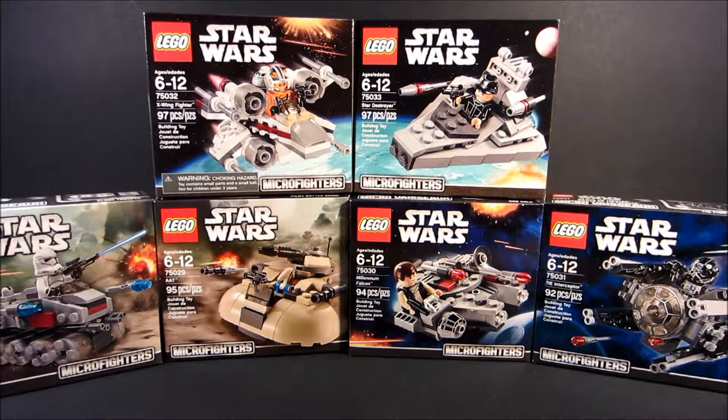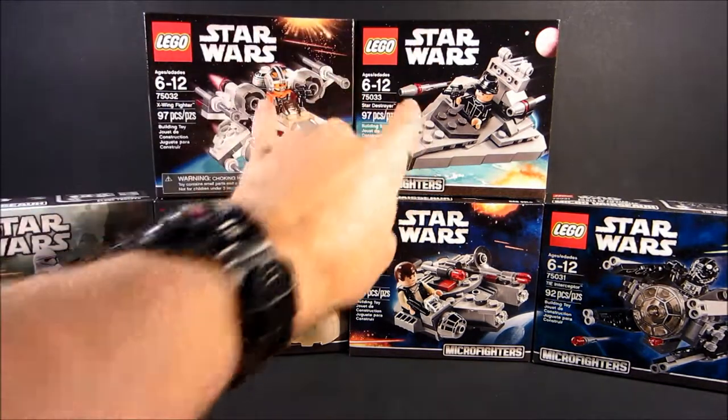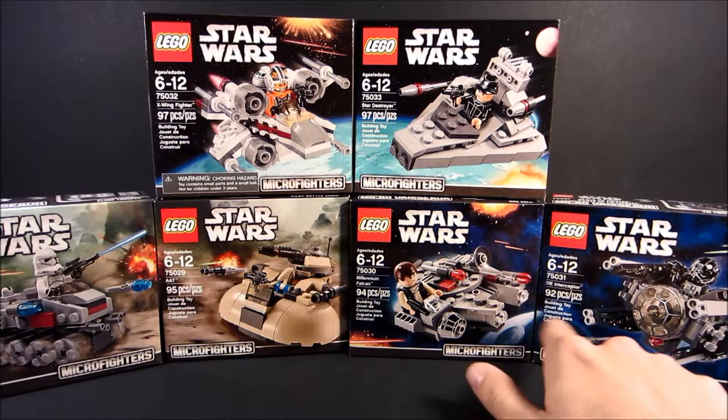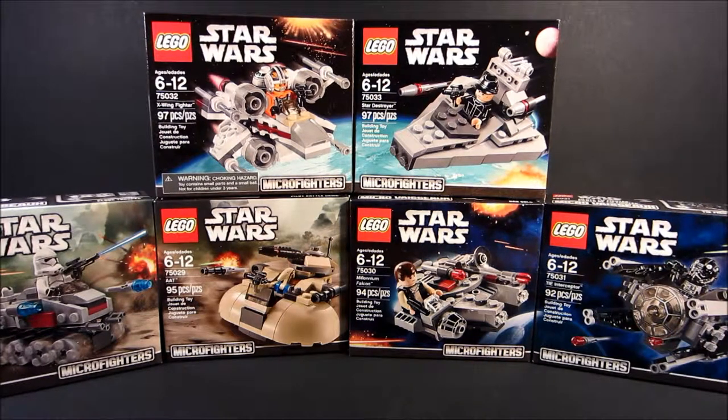Hey, what's up you guys? This is MCA LeoBoy. I just want to say first that I now have all of Series 1 of the Micro Fighters, and the way that we're going to review these are two at a time. So we are going to review both of these together, both of these together, and both of these together, basing it all just off of the box art, since these sets all kind of go together with their box art.